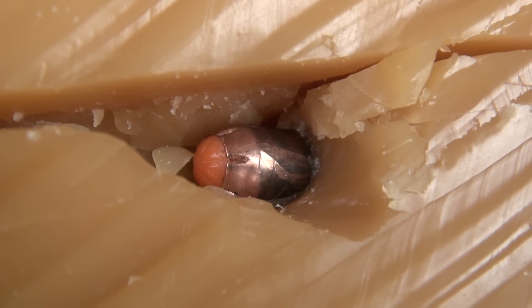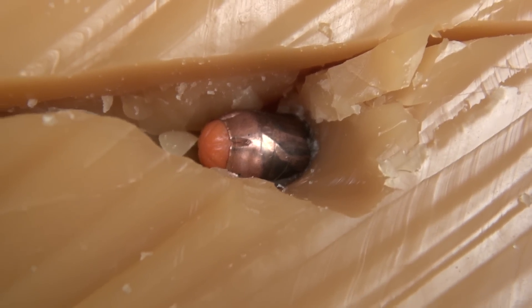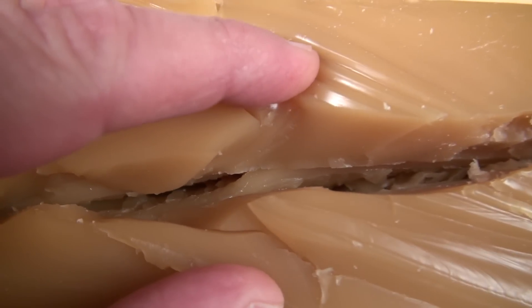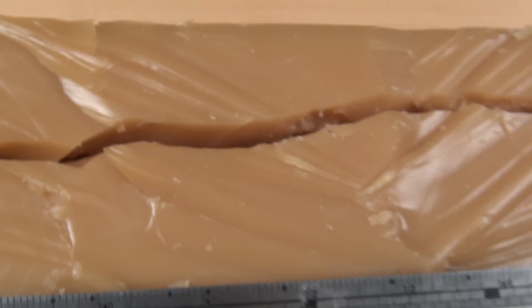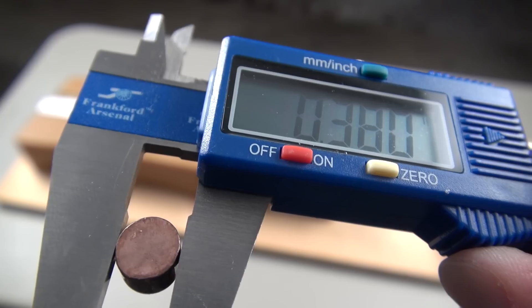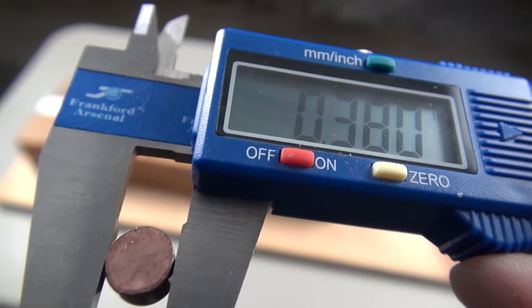My guess is that the nose of the bullet and that denim did not get along. Let's see if we can figure out where it made the turn. See that twist in the media right there? I think that's where it made a turn and then continued backwards. So guess what? I lost that one big time. I'm assuming this is due to the soft core being powder, and also the tumbling effect and the stress it went through.